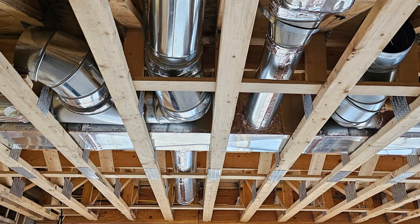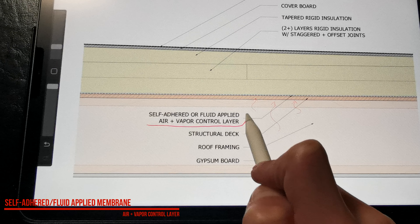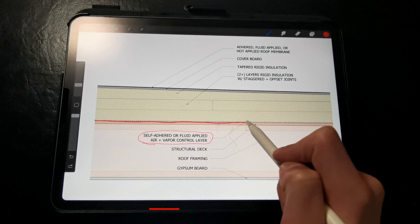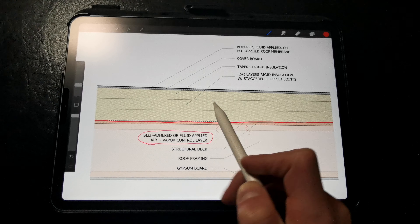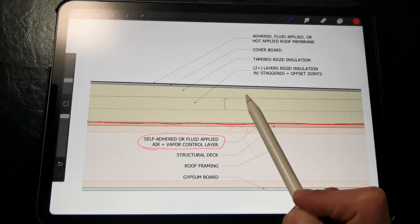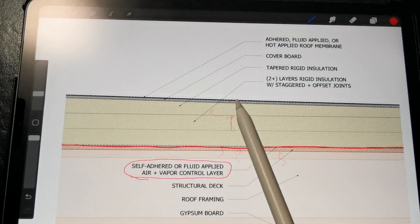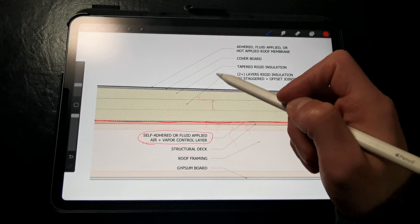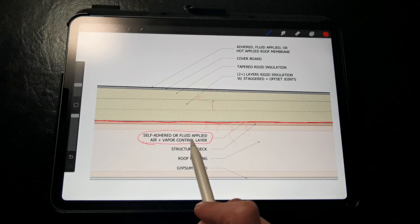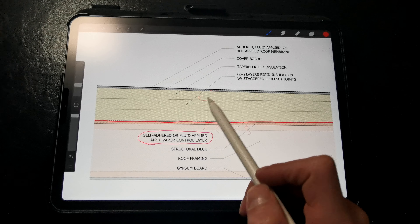We are also able to run our mechanicals within the rafter or truss bays. We absolutely must have an air and vapor control layer between the decking and the rigid insulation layers. While the rigid insulation warms the condensing surface of the deck and eliminates the potential for condensation, that warm, moist air can still pass through the joints of the decking and the rigid insulation from air leakage, and it ends up in the upper parts of the assembly and condenses on the roof membrane. We can't dry through the roof membrane because it's impermeable.